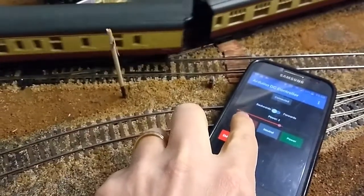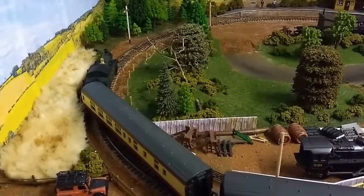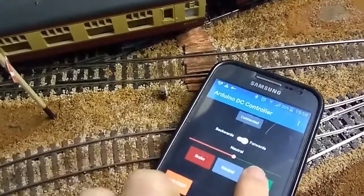I can then put the brakes on and bring it to a stop. And then I can change direction.